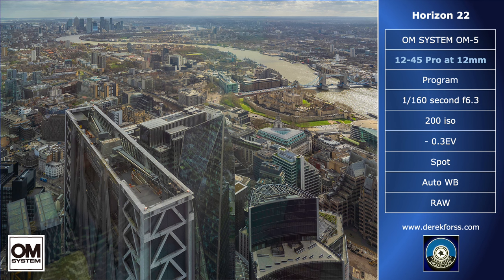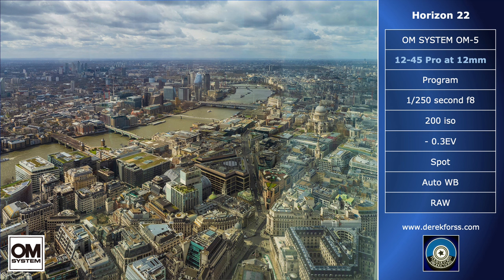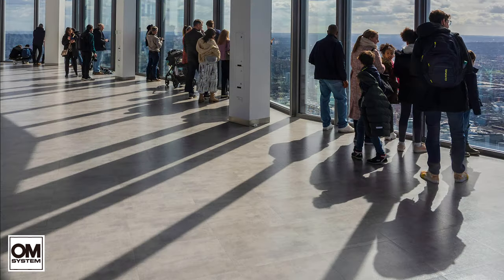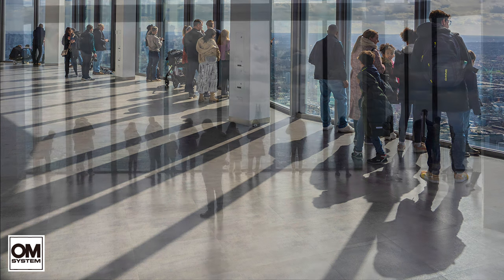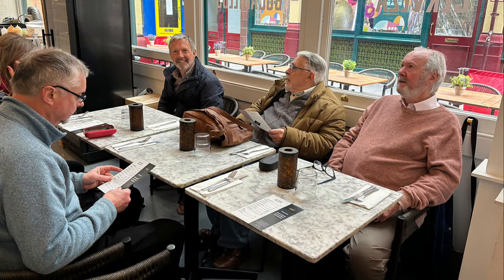Views eastwards to Canary Wharf were largely devoid of reflections, and sometimes great views. In the other direction, it is spoiled by reflections, but it can be rescued by cropping. I was fascinated by shadows, so I finished my shoot with a few more general interiors, before we descended for a well-earned lunch in Leadenhall Market. Again, thanks to David for arranging the trip — by the way, he is the chap on the right.